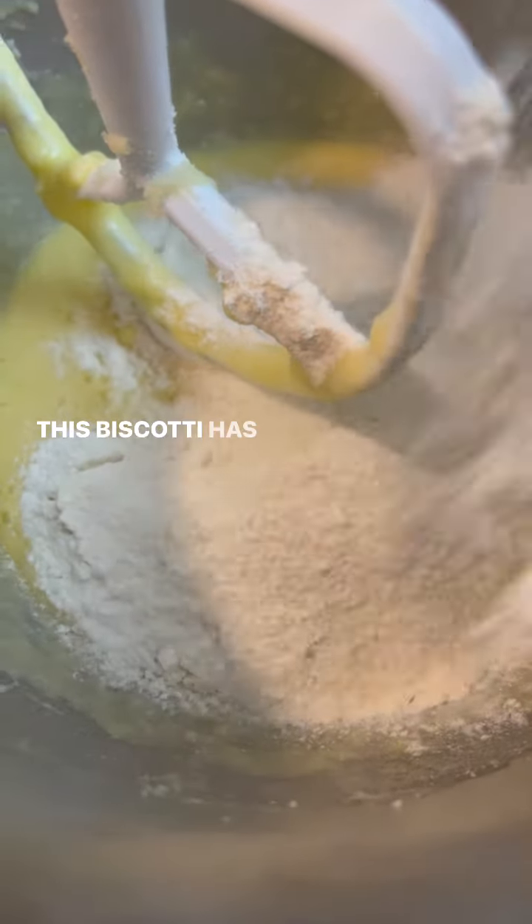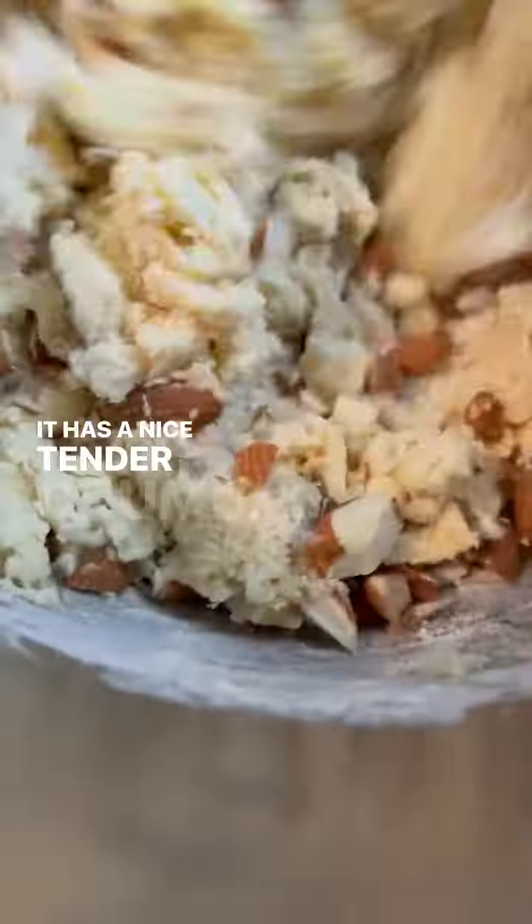This biscotti has such a — oh it's so good. It has a nice tender crumb, it's crispy, it's unbelievable.